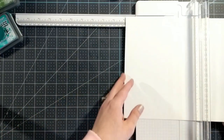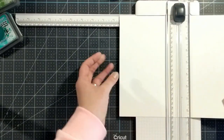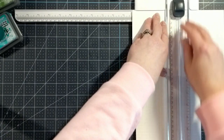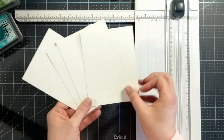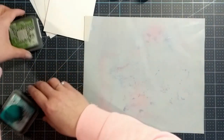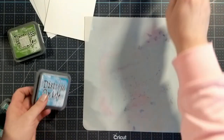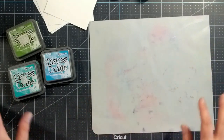We'll start by cutting up the cardstock into four panels. I'll cut across the 11-inch side at five and a half inches, then put the two pieces together and cut on the eight and a half inch side at four and a quarter. This gives us four sheets of cardstock measuring four and a quarter by five and a half. I have about 50 or so Distress Oxide ink colors total — the ones I love the most.